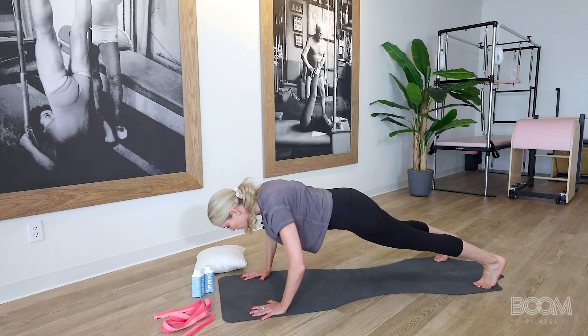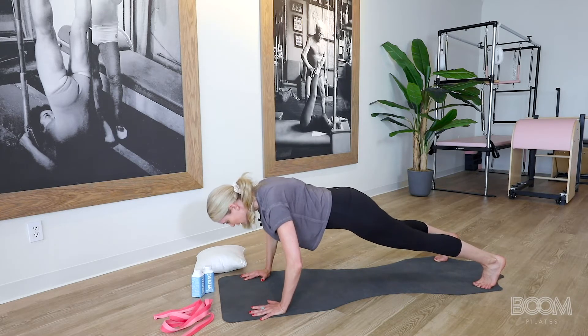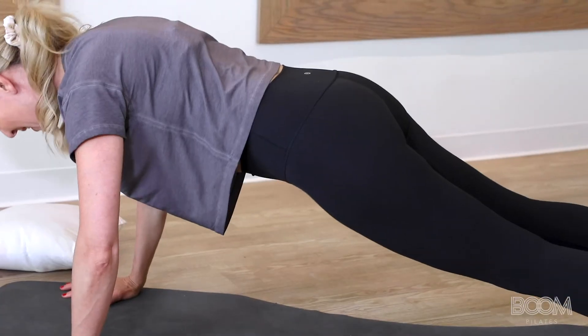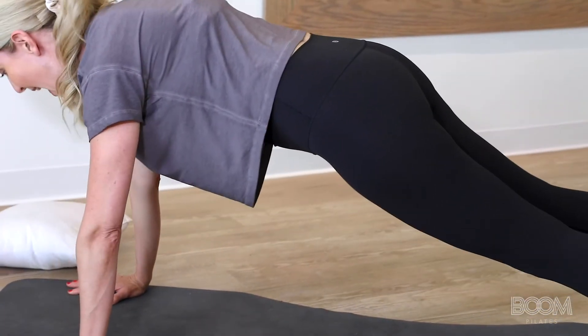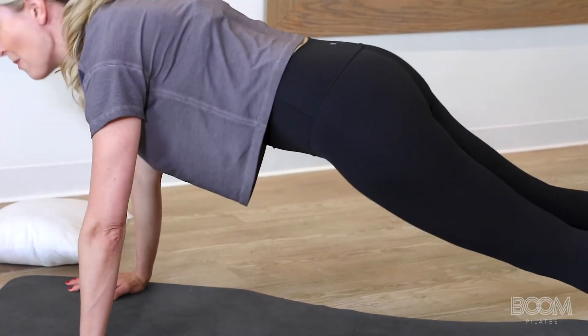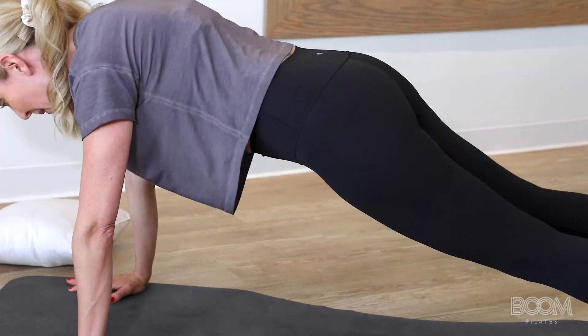Here we go — down, two, three, press. Good again — one, two, three, press again. Three more — down, two, three, and press. Last two — down, two, three, press. You're doing awesome. One more — down, two, three, press.